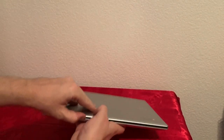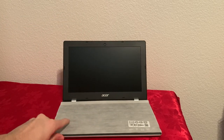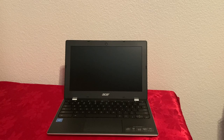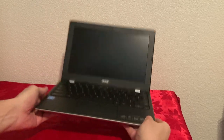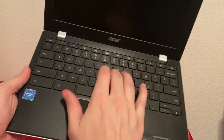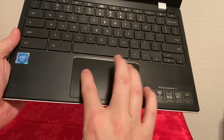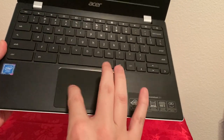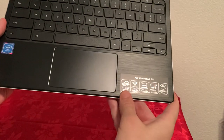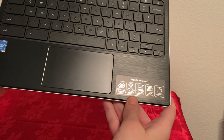Let's open it up. Wow, look at those bezels — they're huge. The keyboard is very, very clicky, I can tell already. The touchpad seems all right for now. It says up to 10 hours of battery life, 802.11ac Wi-Fi.